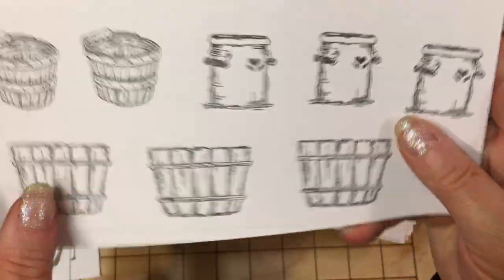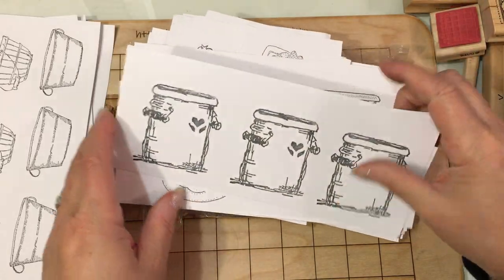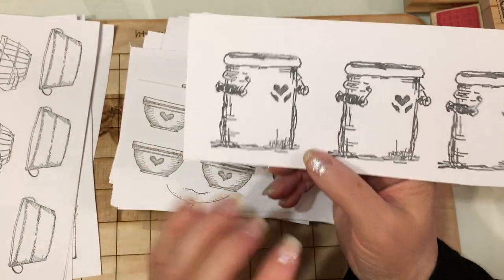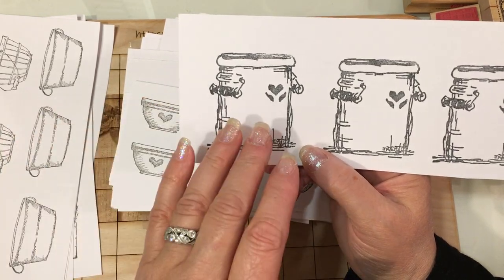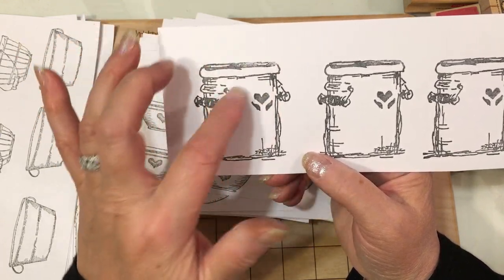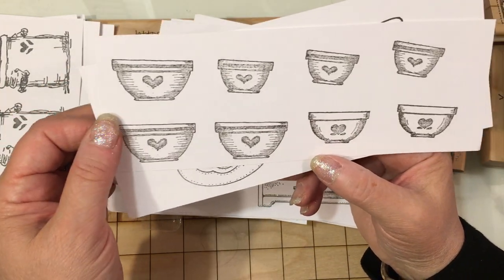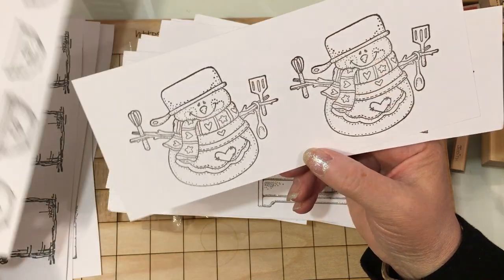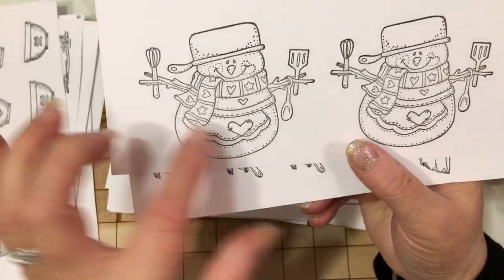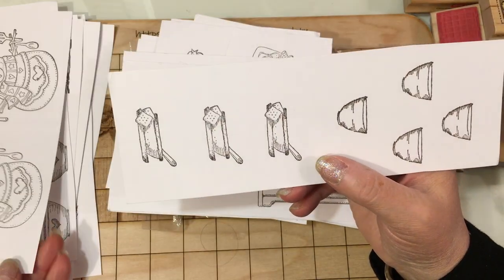These are the crocks from Stamps by Judith stamps. I love this larger size crock — I can't remember if I have this one or not, I have either the smaller one or the bigger one. These are really nice because you can put little things poking out, you can do lots of different things when you have things that can be filled. Look at this cute bowl — there are a couple of different sizes. Look at the snowman! Oh my gosh, he's so cute. I love how he's a baking snowman and he's got a pot on his head and he's holding different utensils. That's adorable.